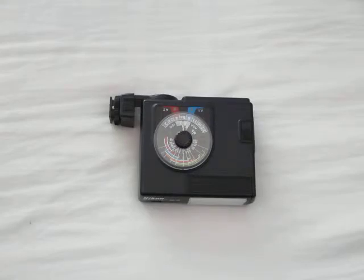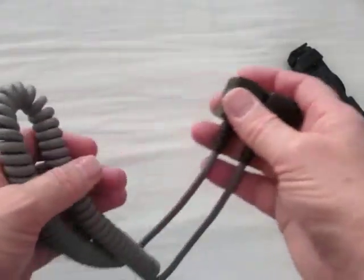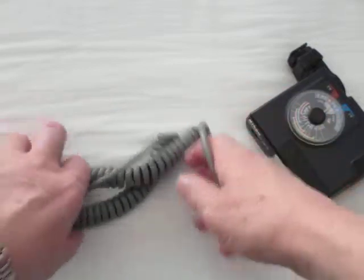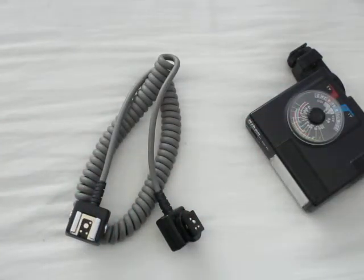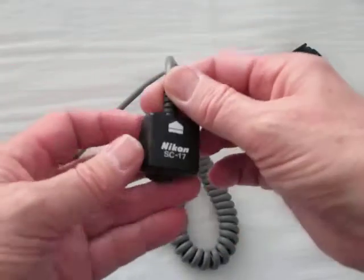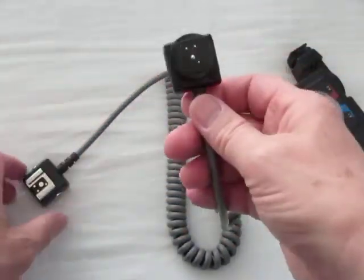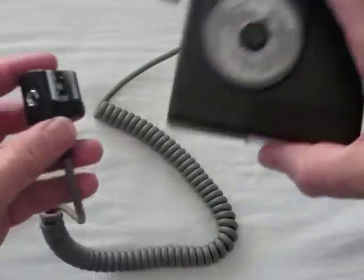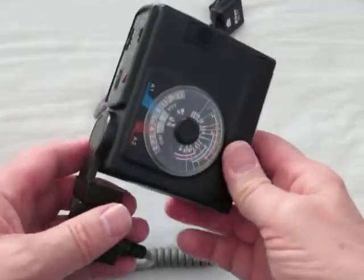The first thing you want to do is get the flash gun off the camera — we all know about red eye and nasty shadows. So you will need to get yourself a Nikon SC17 cord, which looks something like this. This is actually a Nikon SC17. I bought this originally back in the 80s and just kept it, basically because nobody wanted it when I went digital. I used to use this on my FE2, so it's full TTL. What you do is put that on your camera, and then your flash gun goes in there and you get the connection for TTL.